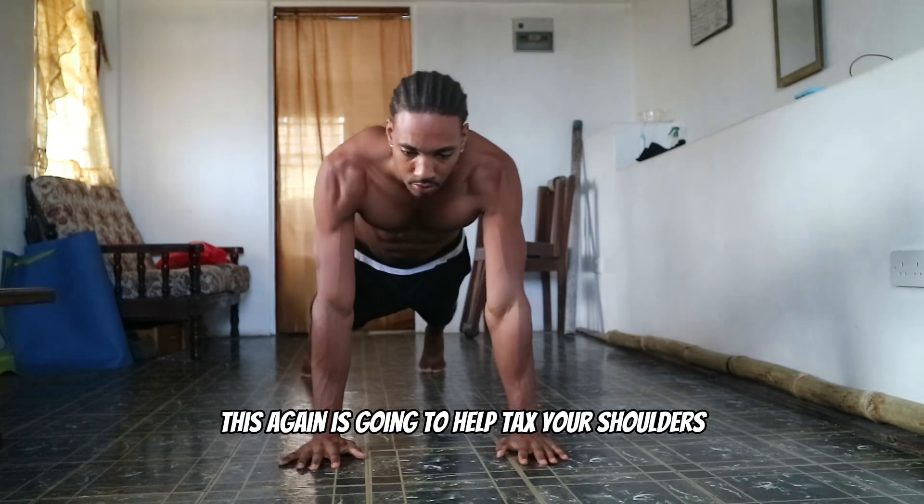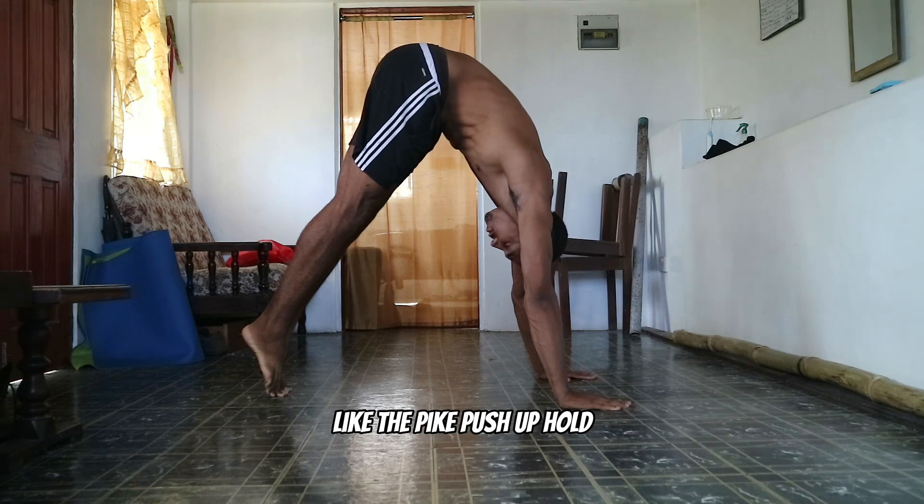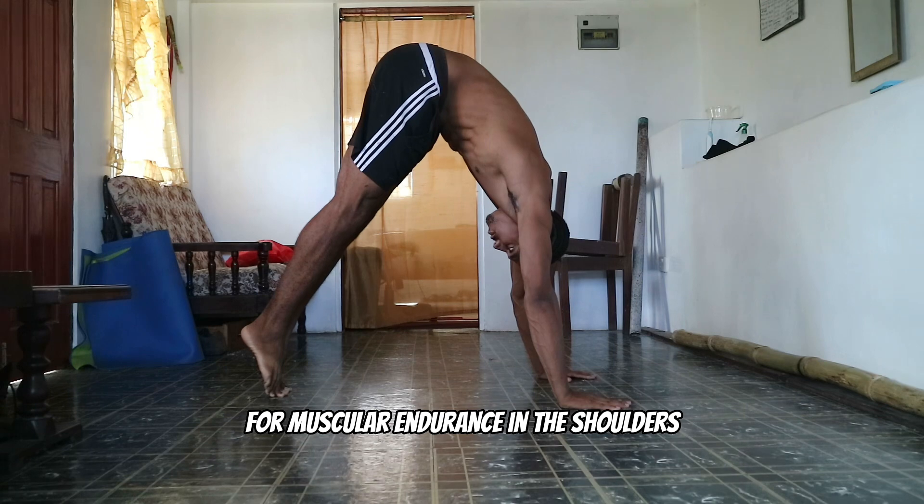This is again going to help tax your shoulders and help you move into more advanced movements like the pike push up hold — great again for muscular endurance in the shoulders.